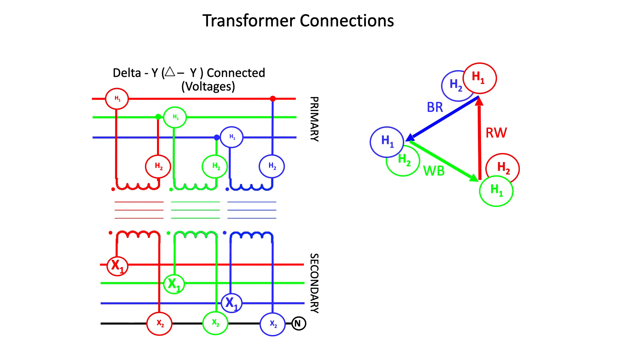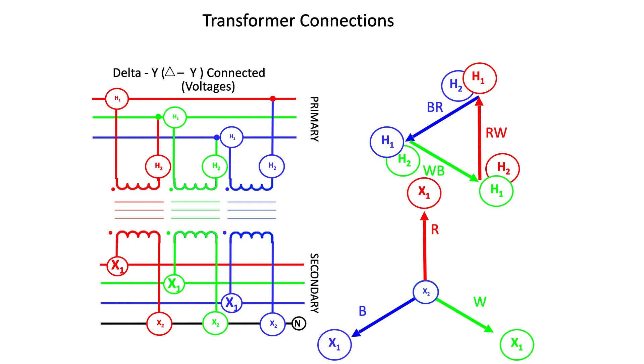You'll notice that the X2 terminals are jumpered to the X1 terminal of the adjacent phase, forming that recognizable Delta connection. On the secondary side, you have the red, white, and blue phases. The X1 to X2 of the red phase are shown, then the white phase, with the X2 of the white phase connected to the X2 of the red phase. The X1 of the blue phase connects to the X2 of the white and red phases — because they are all connected together, the X2 terminals form a neutral on the secondary side.